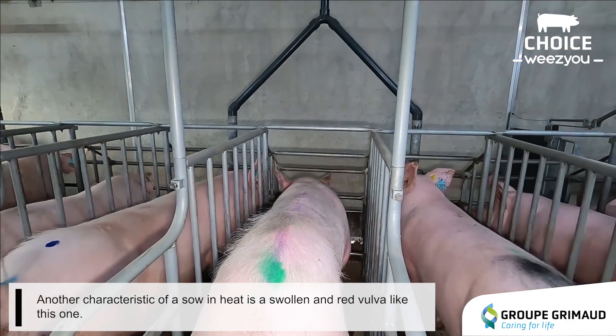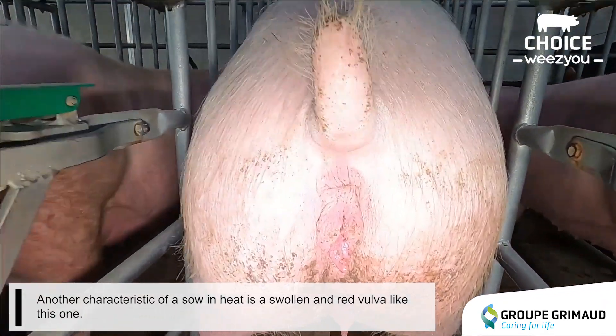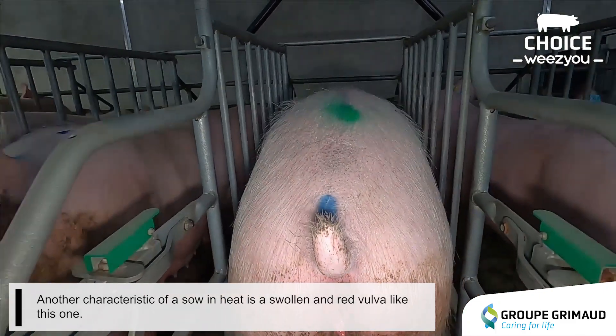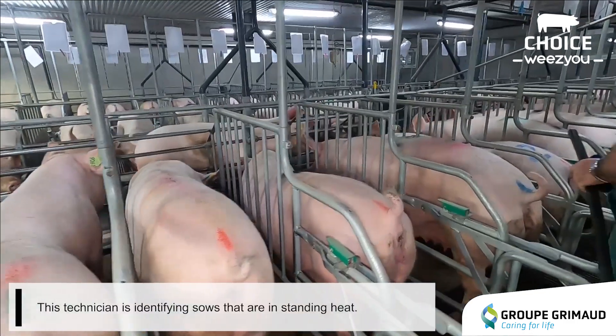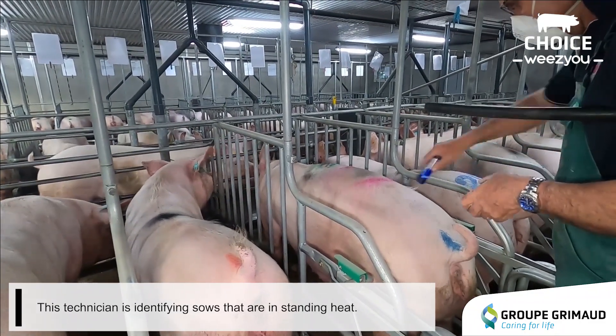Another characteristic of a sow in heat is a swollen and red vulva like this one. This technician is identifying sows that are in standing heat.